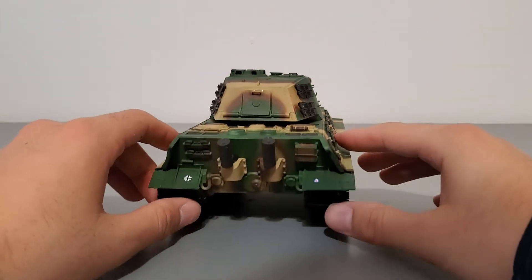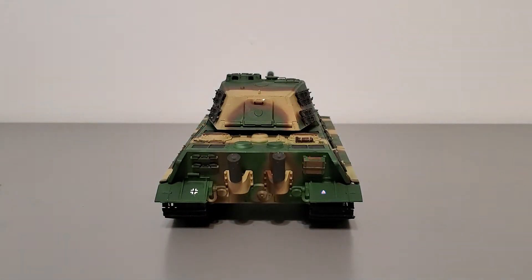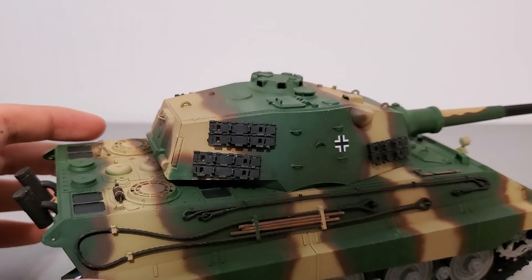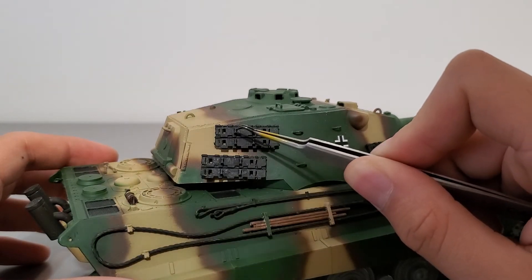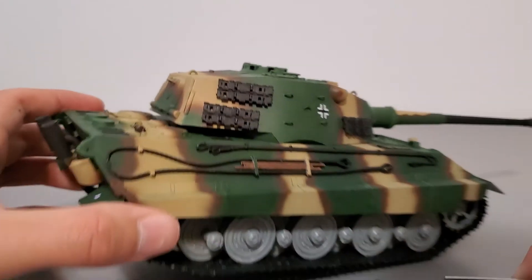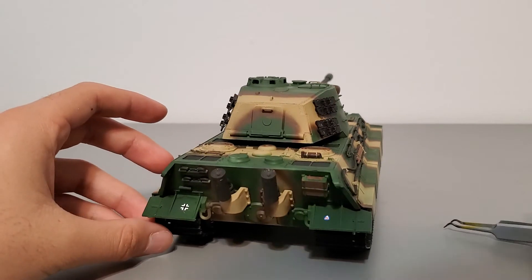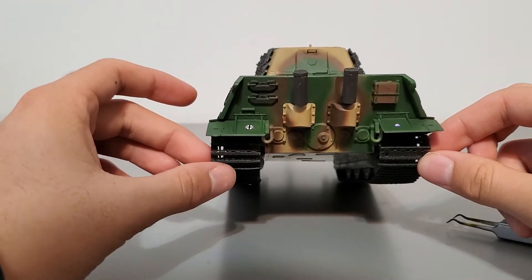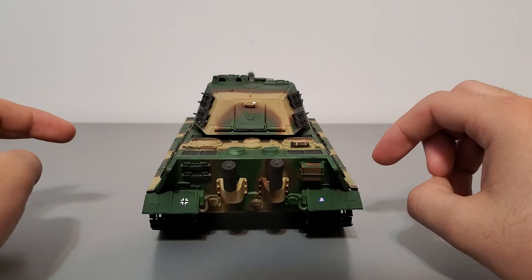I also want to explain track orientation because I almost missed this step. The way the tracks are designed, there is a short end and guide pins that allow the tracks to go between the wheels, and a long edge. The long edge is supposed to face the outside, and the short edge faces the inside of the hull. There is no left or right side to the tracks — one side faces one way and the other side faces the other way. If that's confusing, ask me in the comments.